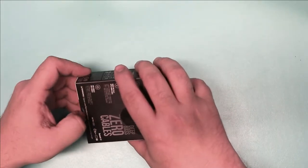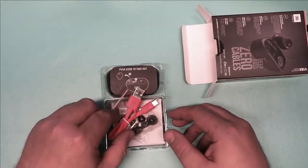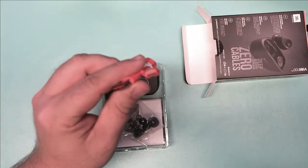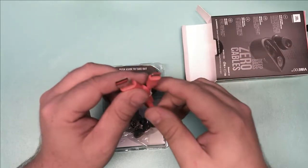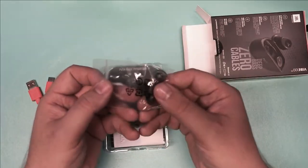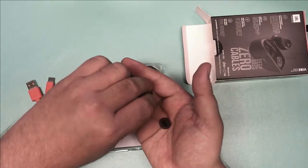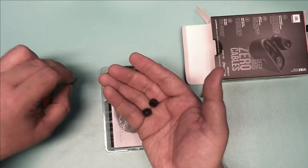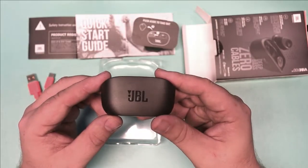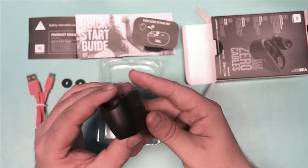Inside, you'll find an orange USB-C to USB-A cable, which is pretty funky — you'll never not spot it if you misplace it. You also get a pretty hefty warranty card and quick start guide, though there's really nothing quick about it. You'll also get an extra set of small and large ear tips in case your ear canals don't fit the medium that comes default installed. And of course, you get the charging case and the earphones themselves.